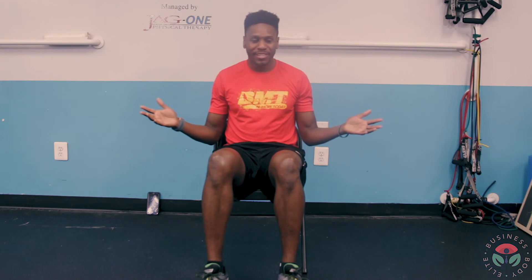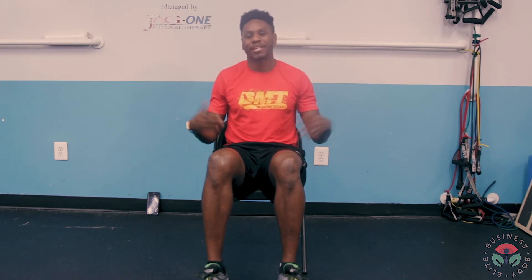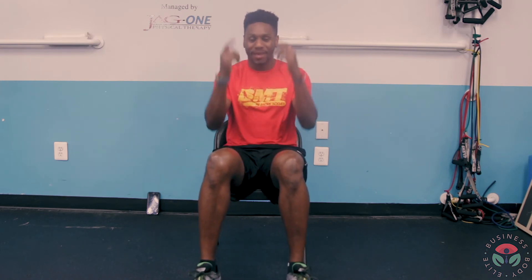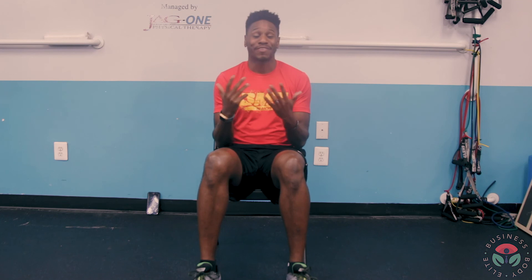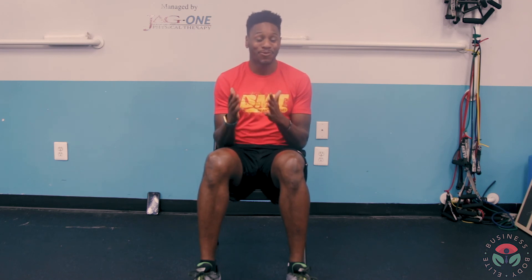It feels great — I guarantee if you do all these things, it just took a couple seconds to demonstrate but it'll take you about five minutes to go from head to toe. If you do these things for at least five minutes every one to two hours, when you get up out of that chair you're going to feel a little different. It's not going to be as stiff, painful, or uncomfortable to move. It's not going to feel like you've been sitting at your desk for hours at a time — although you probably are. These are my tips for you. I hope you take them to heart and I wish you the best.